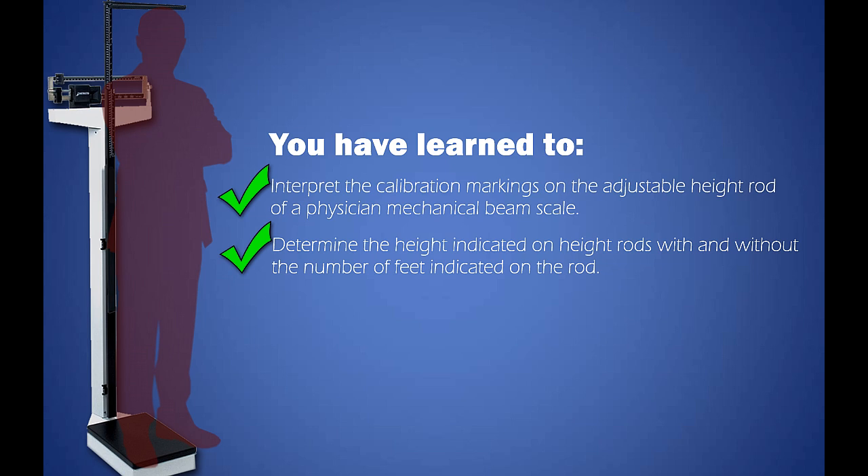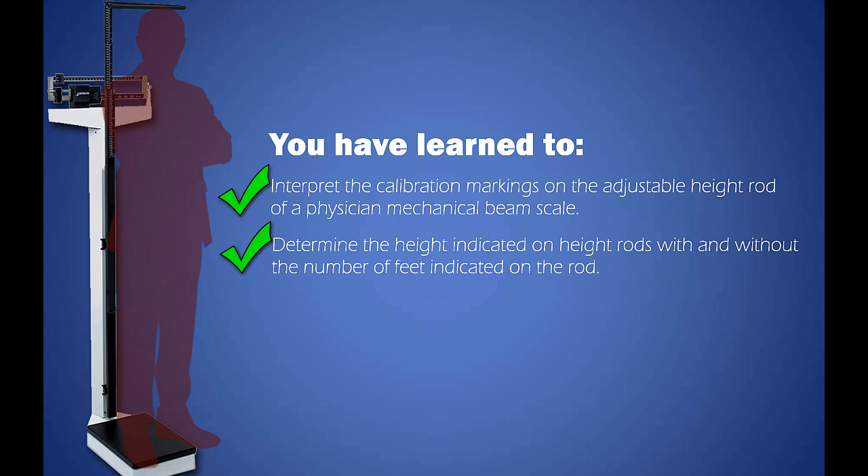And there you have it. You have learned to interpret the calibration markings on the adjustable height rod of a physician mechanical beam scale and determine the height indicated on height rods with and without the number of feet indicated on the rod. If you found this video helpful, please make sure to click the like button. To stay up to date on other great allied health learning tools, subscribe to my YouTube channel and follow me on Twitter at AHTools1. This is Josh Farkason and thank you for viewing this video.